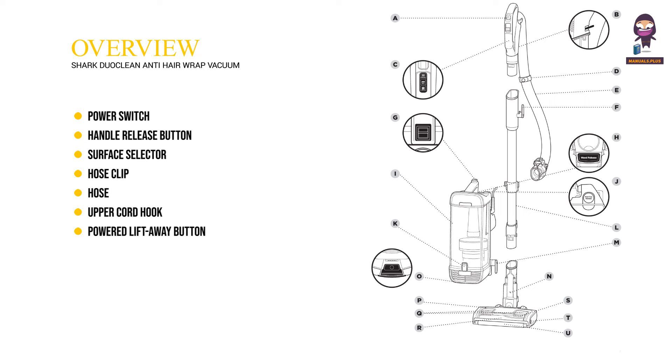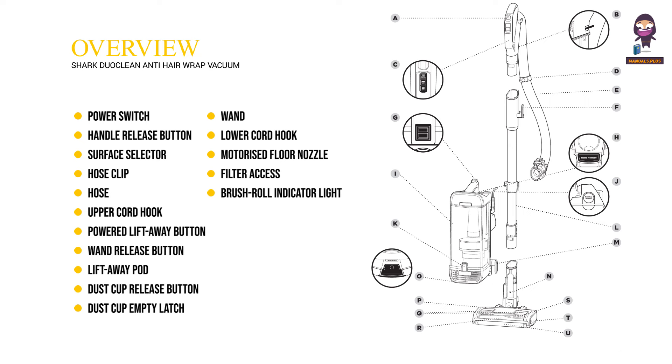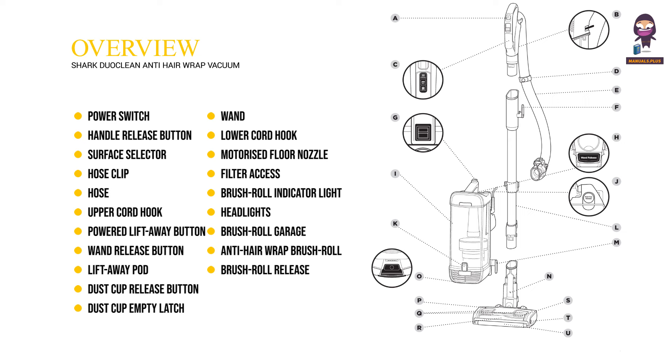G: powered lift away button. H: wand release button. I: lift away pod. J: dust cup release button. K: dust cup empty latch. L: wand. M: lower cord hook. N: motorized floor nozzle. O: filter access. P: brush roll indicator light. Q: headlights. R: brush roll garage. S: anti-hair wrap brush roll. T: brush roll release. U: soft roller.